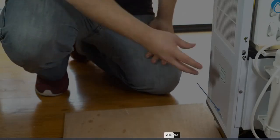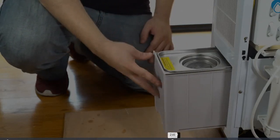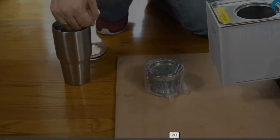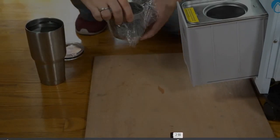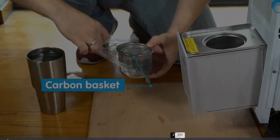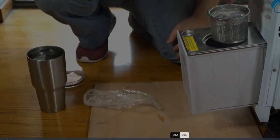Open the bottom left drawer compartment by gently pushing and pulling it out. Don't pull it all the way out and be sure not to expose the connected cables. Take out the carbon basket from the center and remove the plastic packaging. Replace the carbon basket back into the center of the drawer compartment.